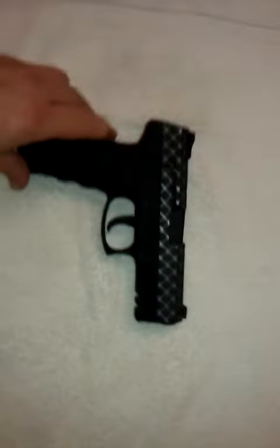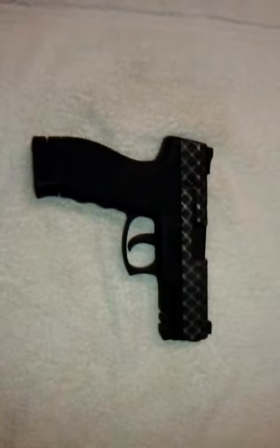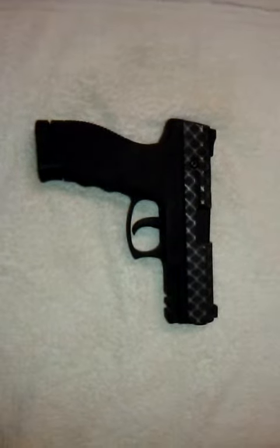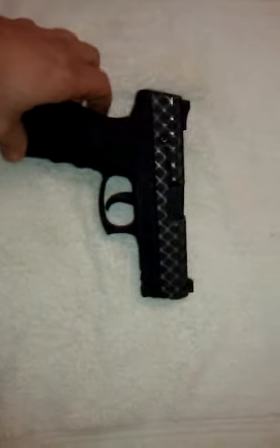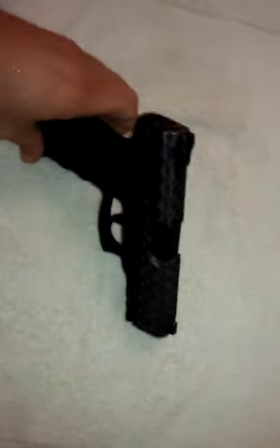Basically, it's a Taurus PT 24-7 Pro DS, and it was bought at a national chain athletic store. But I got the custom paint done at JOAL Firearms.